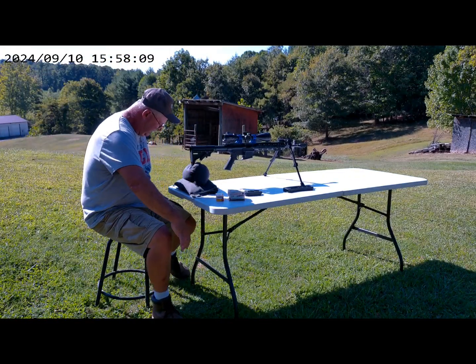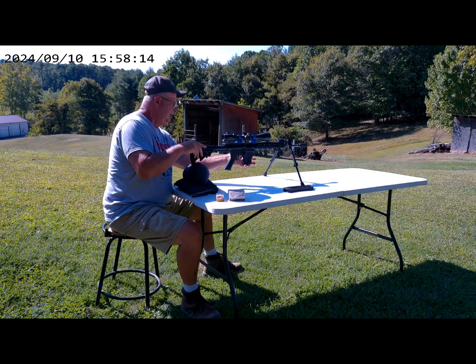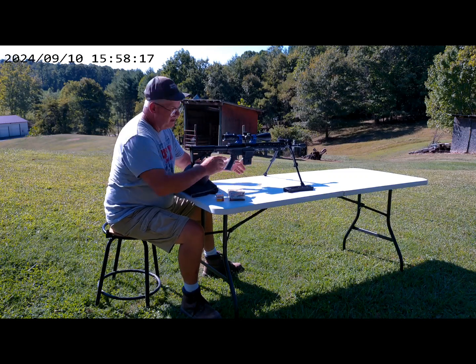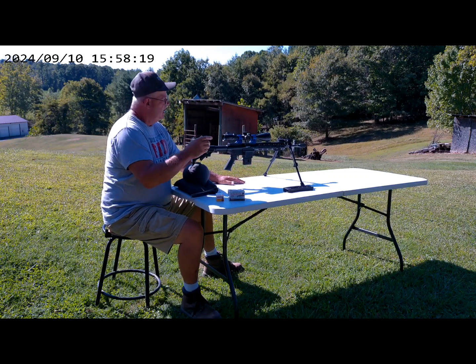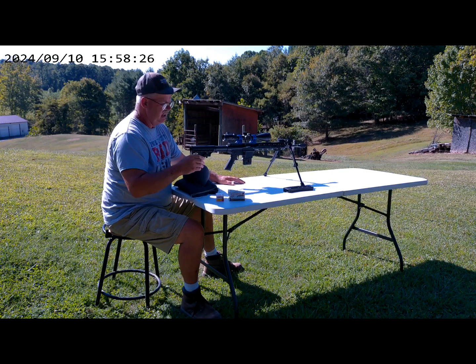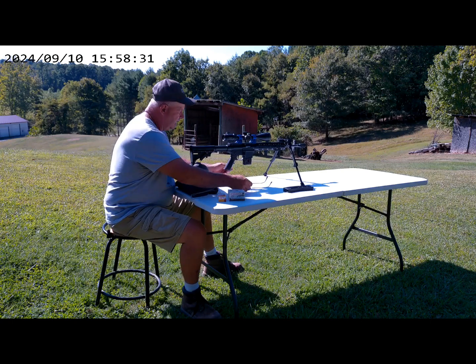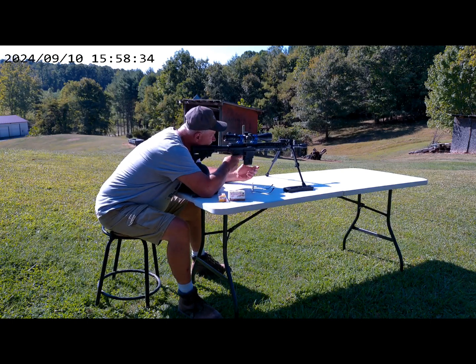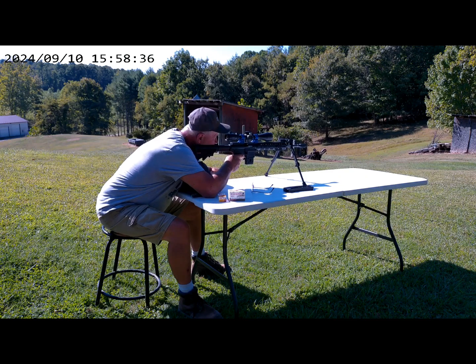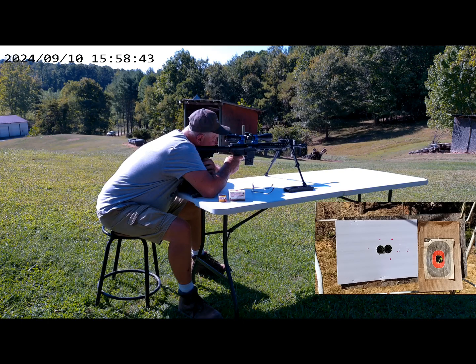Hey, we're back. Like I said, we're going to shoot five shots each at 50 yards. The first group is the Winchesters — we're going to shoot them on the left. And then the Aguila, we're going to shoot them on the right.